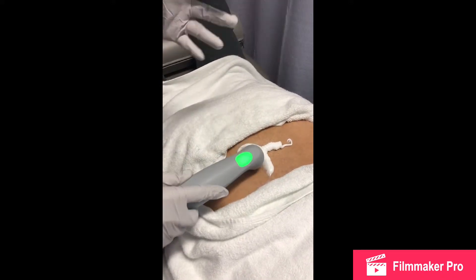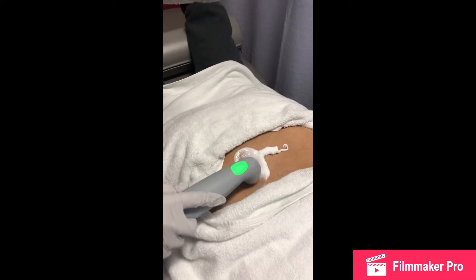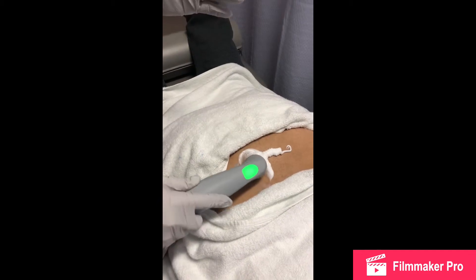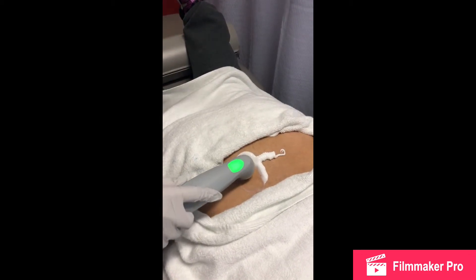Our weight does fall between L5 and S1, and that is where she does have most of the degeneration in that area.